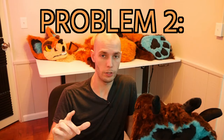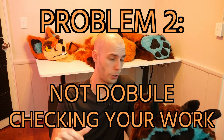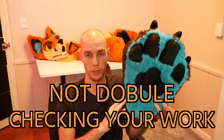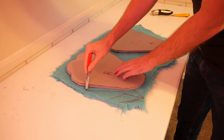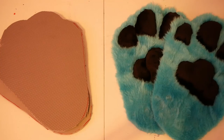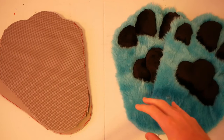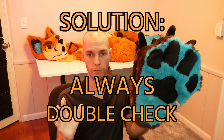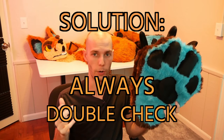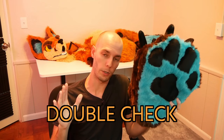The second problem that can absolutely derail any project is not double-checking your work. When I created these paws, I spent a lot of time cutting out the fur, trimming it all down, adding the fabric, sewing it all together, only to realize at the very end that I had sewn the toes on backwards. Everyone makes mistakes like that and man does it suck, but just spending an extra 30 seconds to really make sure it's all lined up correctly — especially with permanent stuff like inking or sewing — will save you so much time in the long run.